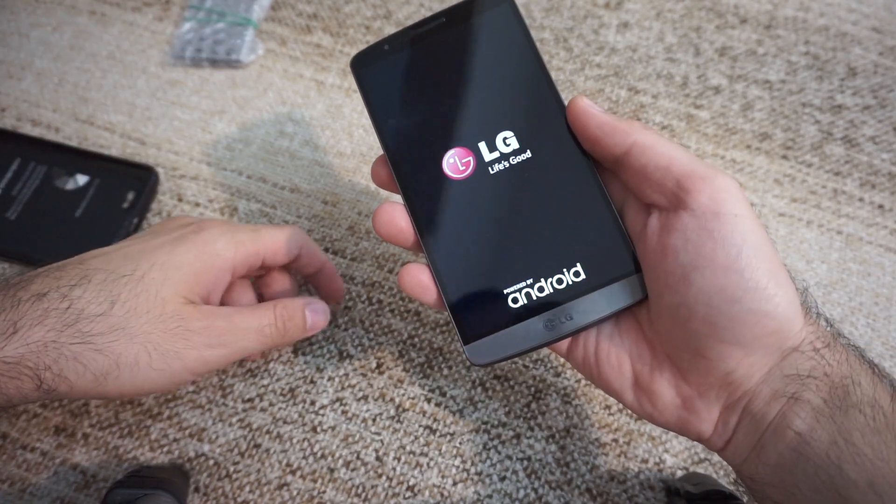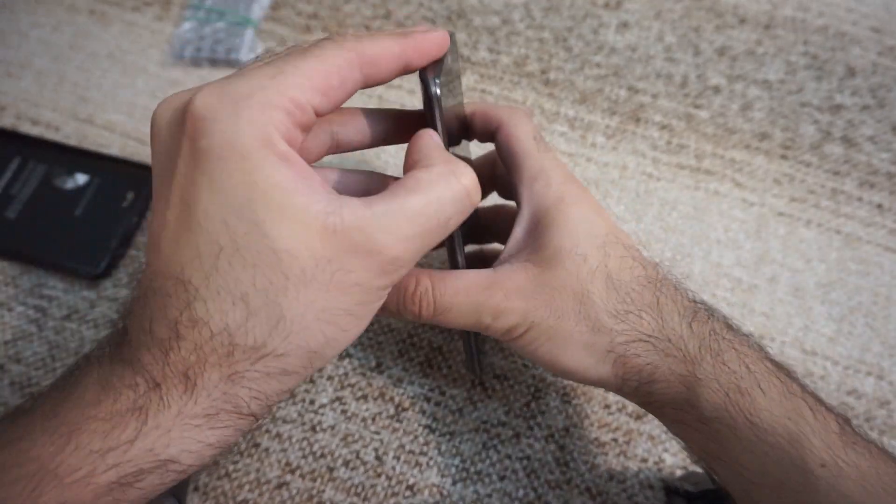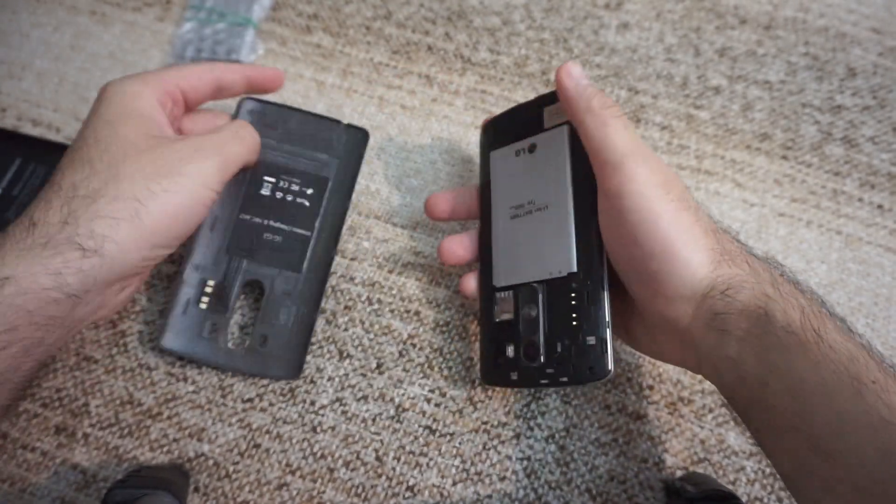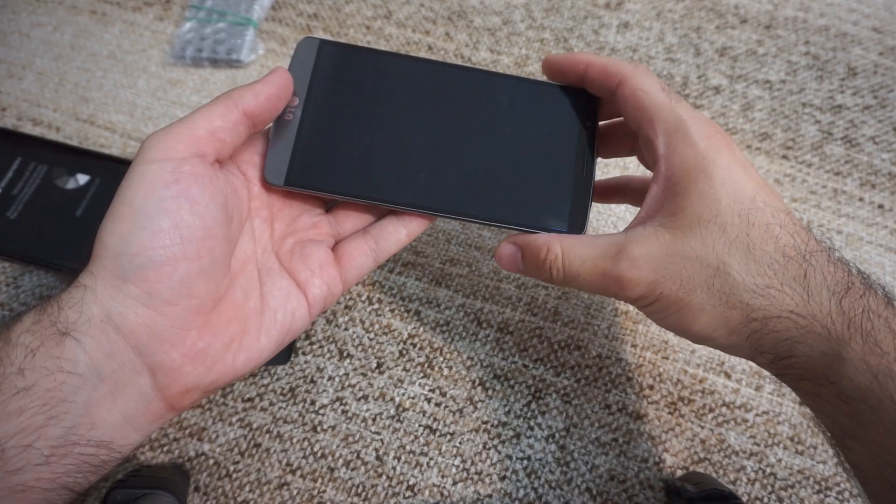So let's remove the battery — you have a small opening there. It's still running... stopping.